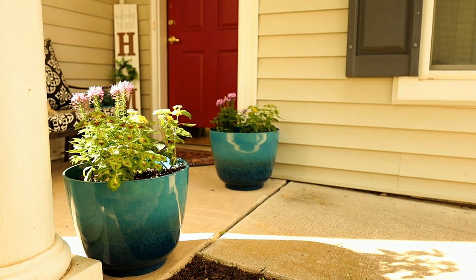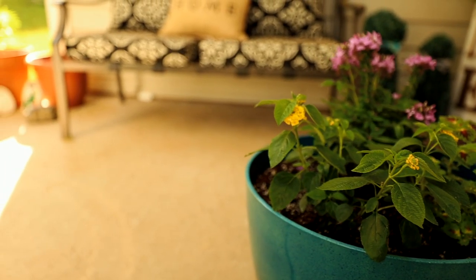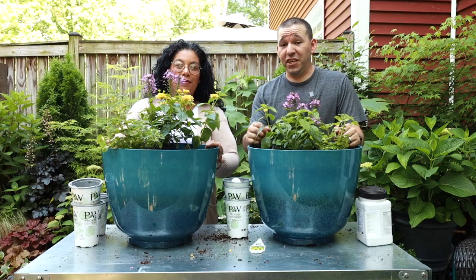Whoever passes by a container with this much color is just going to bring this energy of smiling all the time - I can't help but smile every time I see these flowers together. So guys, stick around, follow us on Instagram and Facebook.